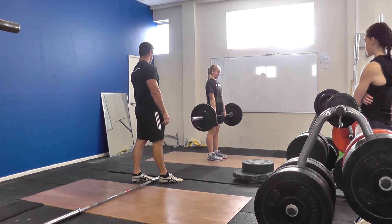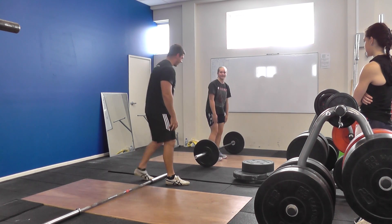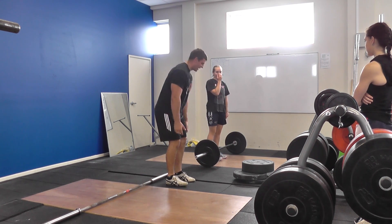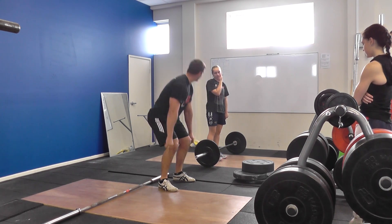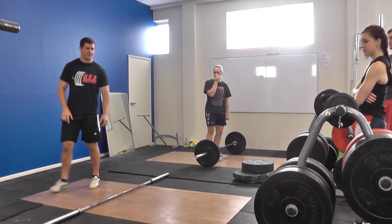Does that feel better? Yeah. Feel easier? Yeah. Feel like you can drive more through the floor, and feel like you're not going down as far. Yeah. So I'll get everyone to do this. We use this platform as well.